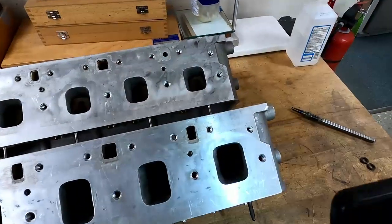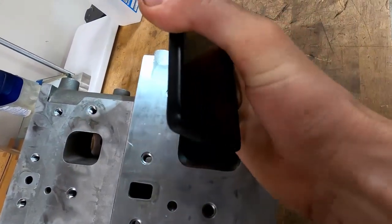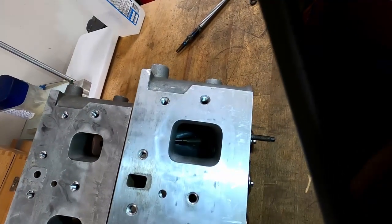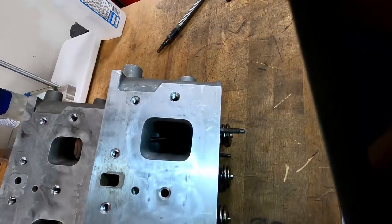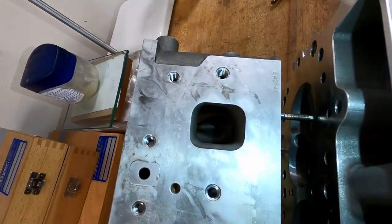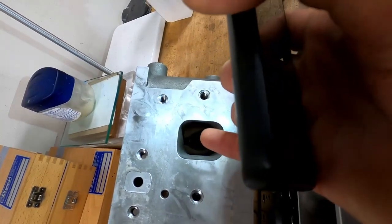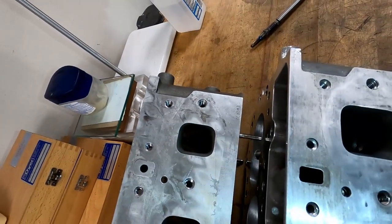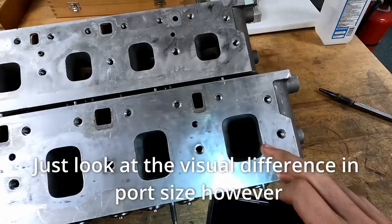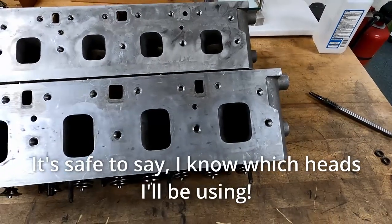Another key difference with these heads: the short turn height — this surface here leading down into the intake valve — is much wider on these open heads. You can see most of the valve guide, and with the right light you can see almost all the way up to the valve. On the restrictor plate heads, not quite so much — there's a lot more material still left in the head, which basically raises the port up to get a more direct path down to the valve. It helps keep velocity up at the valve, but when you need the flow you have to open up the cross-sectional height to keep your flow up. That's another big difference between these heads.